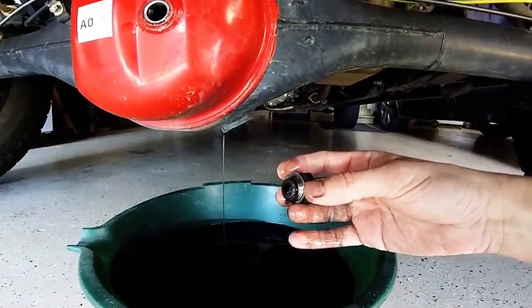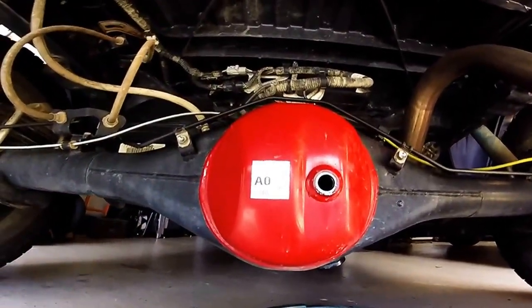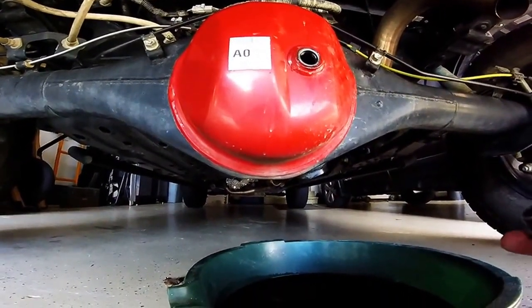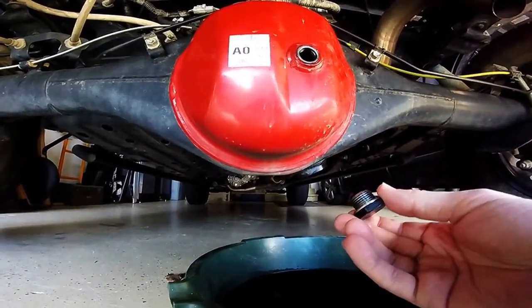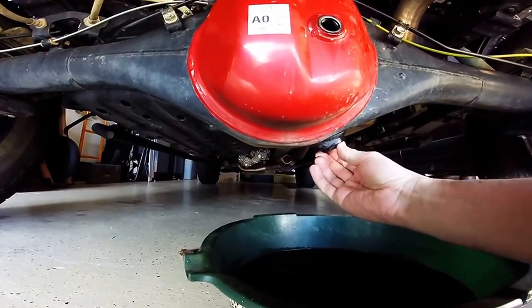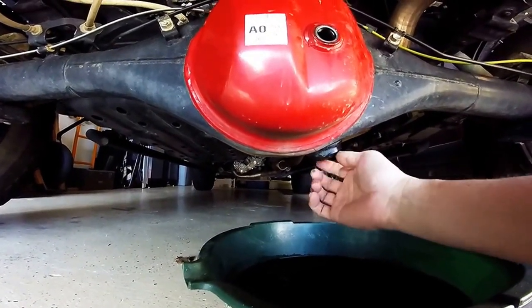Just a quick look while it's draining: this is the magnetic drain plug — you can see some small shavings on there, nothing big. This small piece here is the crush washer; you definitely need to reinstall one for both this plug and the other. Okay, the oil is all drained out. I'm putting the drain plug back in with the new crush washer on there — getting it hand-tight for now and then I'll come back and torque it after I get the oil in.